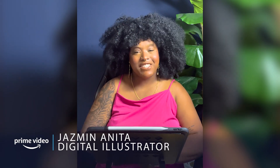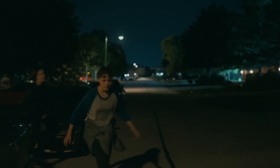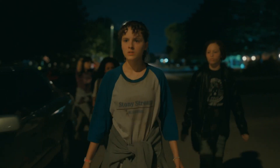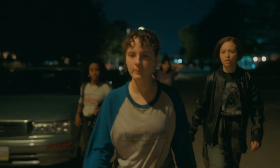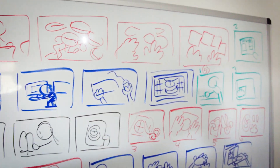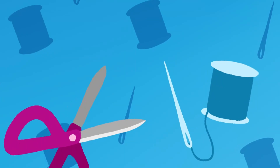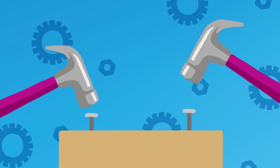Hey everyone, my name is Jasmine Anita and I'm a digital artist and illustrator. Today I'm going to be making a piece inspired by the four main characters in Amazon Prime Video's new original series Paper Girls. Welcome to PV Inspired — this is a place where crafters, creators and artists make one-of-a-kind pieces inspired by Amazon Prime Video movies, series and characters.